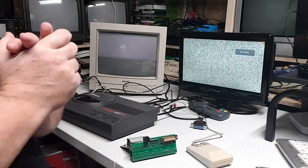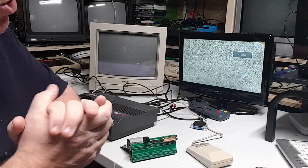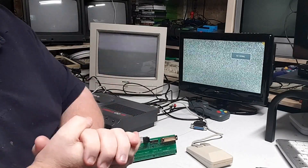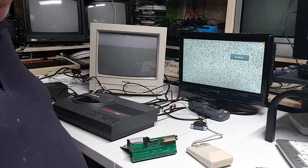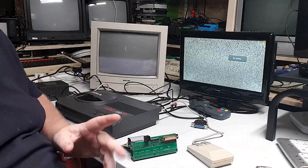Welcome back, happy new year 2022! I'm just playing around with my Amiga CD32 and I thought I'd do a little video.